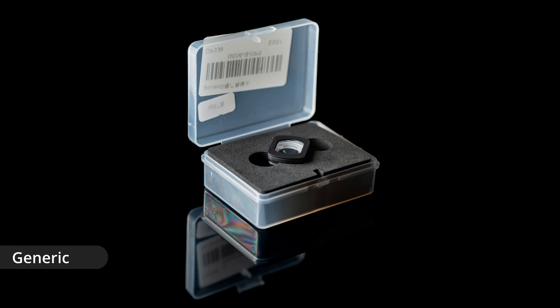The DJI wide-angle adapter, if you get it as part of the Pocket 3 creator combo as I did, doesn't come with a proper case — it just comes in a little bag. I'd assume that if you buy it separately it does come in a case, but on DJI's website they don't have a photo of the product in a box so I can't say 100% on that. The generic wide-angle adapter comes in a small case padded with foam and it's got a couple of little holes cut into it so you can easily pull the adapter out of the foam.